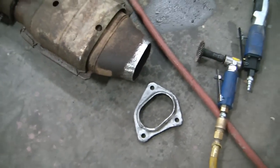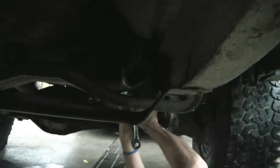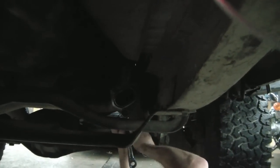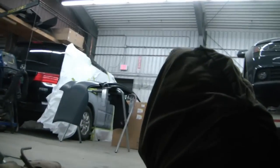We'll be welding these back together here soon. We also went to the store and got a gasket that'll fit. What we did was bolted the exhaust flange in place. And what we're gonna do is we're gonna hang the exhaust up here on the hangers, put it thereabouts in place, then we're gonna tack it. After we've tacked it, we're gonna take it out and weld it solid so it'll fit under here the best.